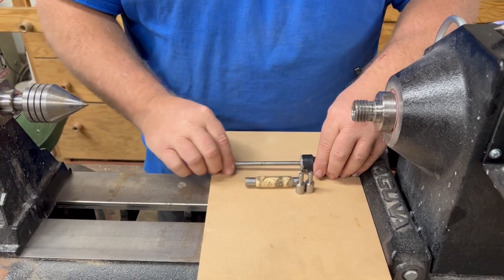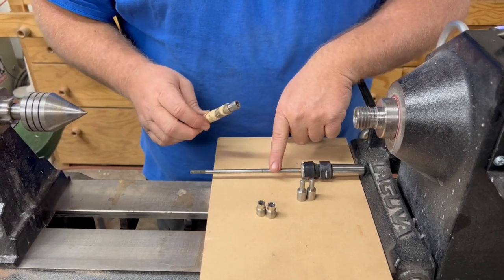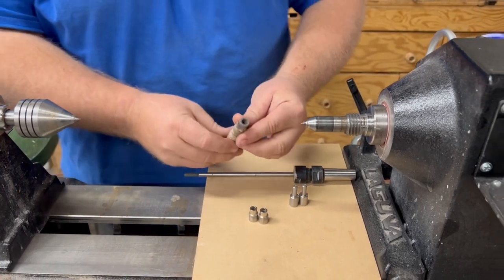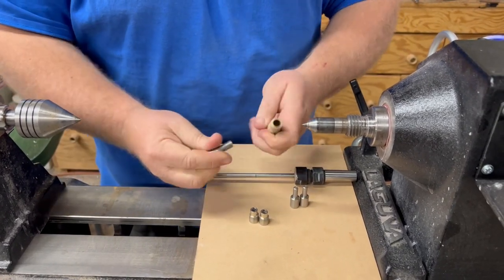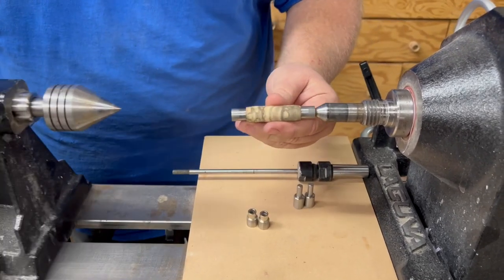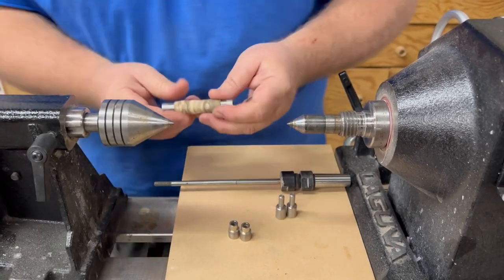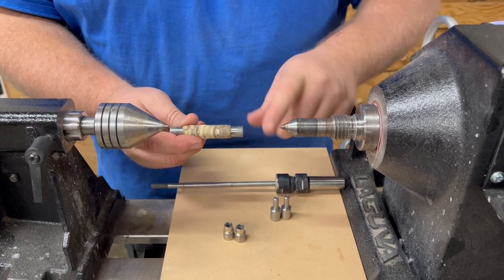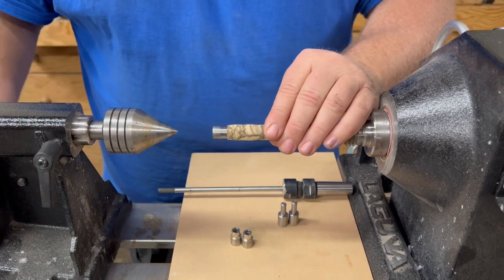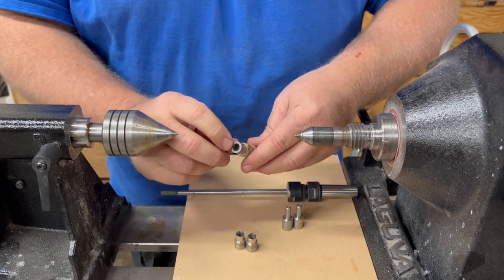TBC stands for turning between centers. TBC takes out the mandrel and just uses your lathe between two centers. These bushings don't have a hole through them — they go into the tube and then into your centers. You need a dead center with a 60-degree angle and a live center with a 60-degree angle, so that 60-degree angle matches up with the 60-degree angle at the end of the bushings.